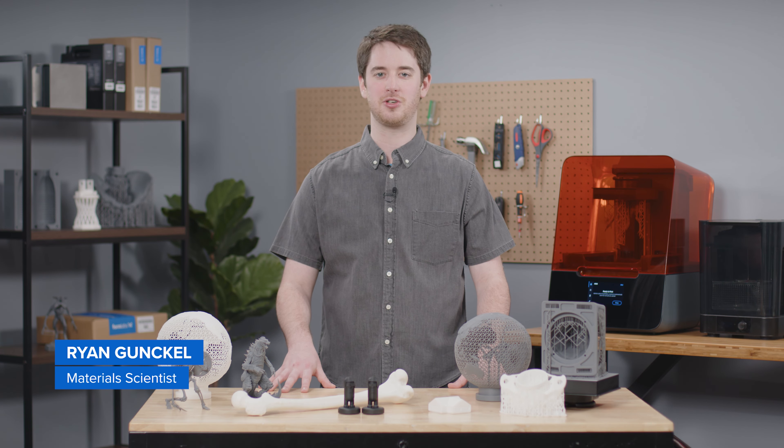In this video, we'll touch on the material properties, post-processing requirements, and the wide variety of applications of grayscale resins.